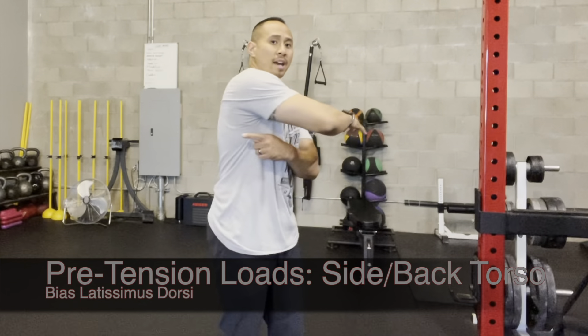This is a pre-tension load to the side and back part of the torso. What you're going to need is a door frame or something stationary that won't move. I'm going to use the side of the rig.